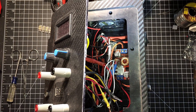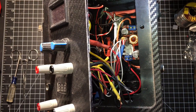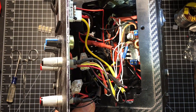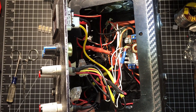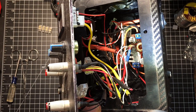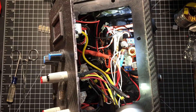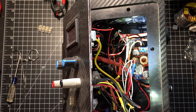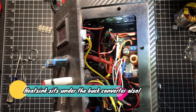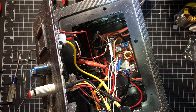Looking down in there you can see the little buck converter — it's one of those XL4015s. I had a heat sink and wanted to put it on the XL4015, so I applied thermal grease and held it down using a second heat sink.